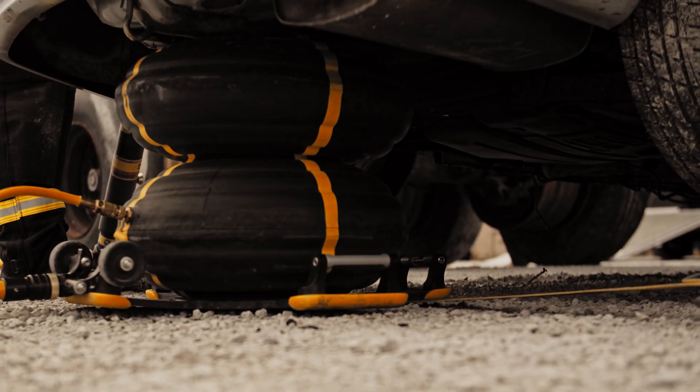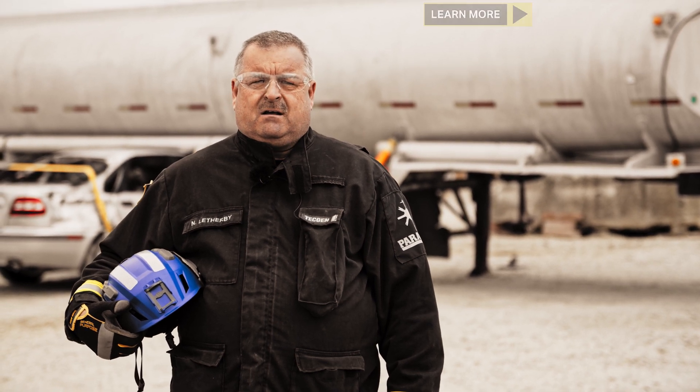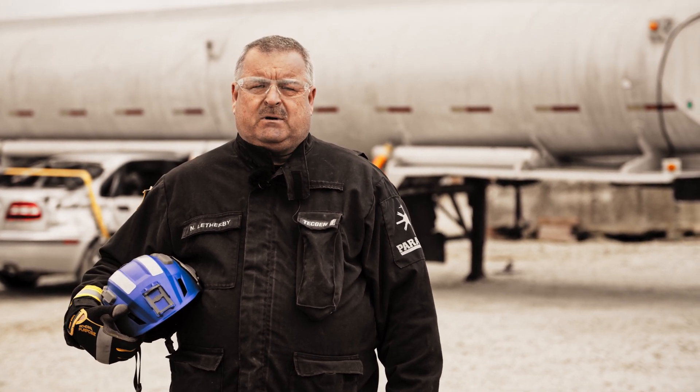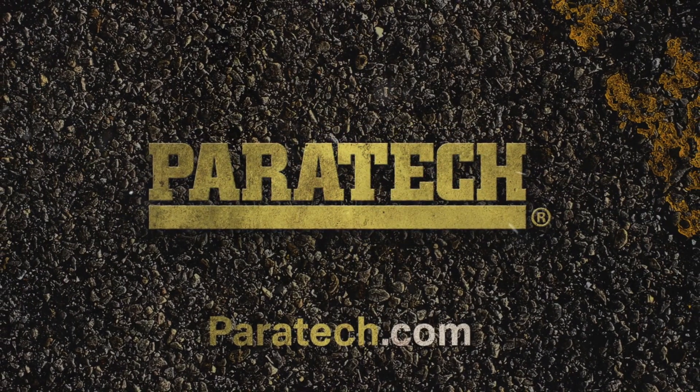There, you have it. I'm Nigel Leatherby with Paratek. Thank you for watching, I hope it was useful. If you want to see more, please like or subscribe.